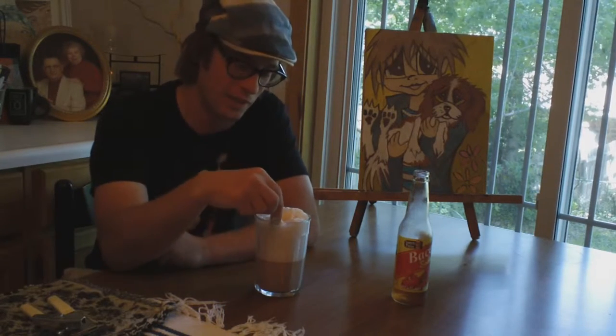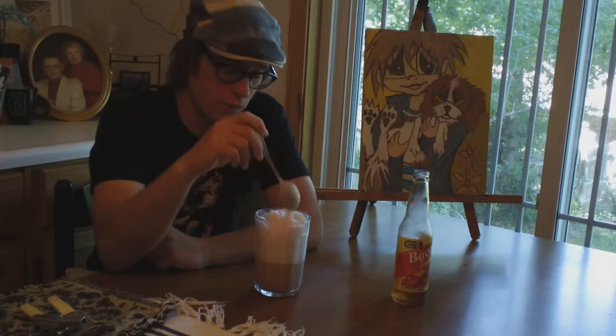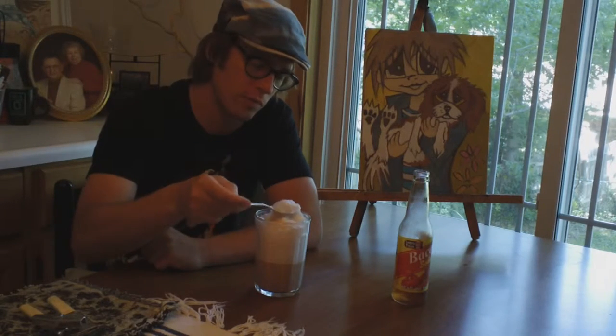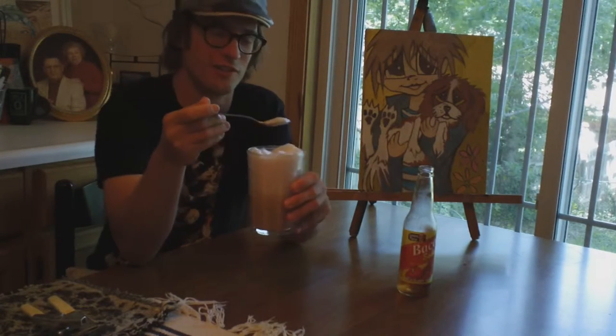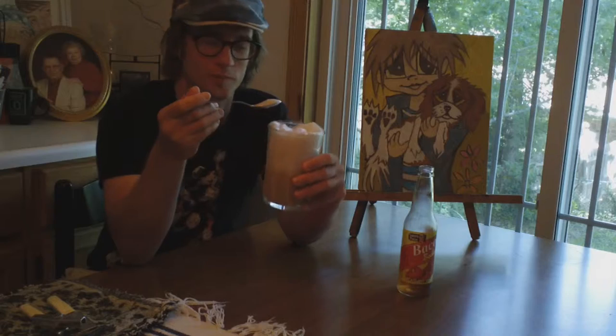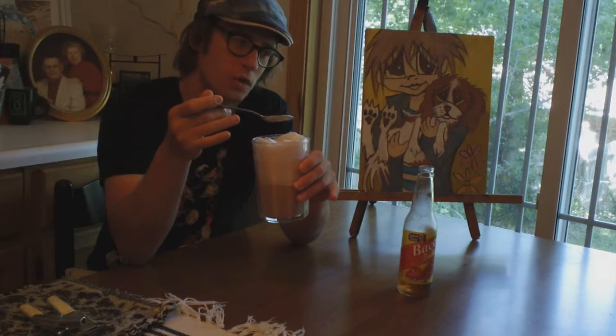I put gelato ice cream in the bacon soda. That's pretty unusual — a little more for me than I think in most sodas. Now I'm going to taste it. Ladies and gentlemen, it's bacon soda with chocolate gelato — an offshoot of the mad cow float, shall we call it.